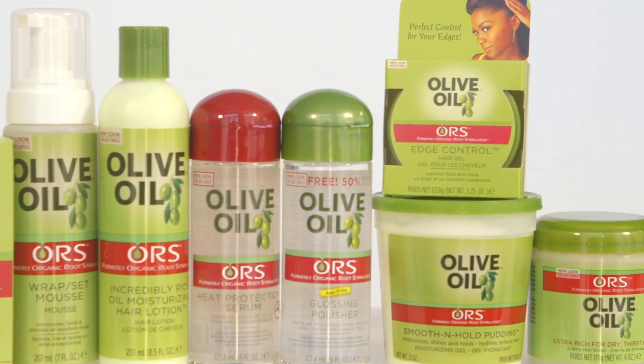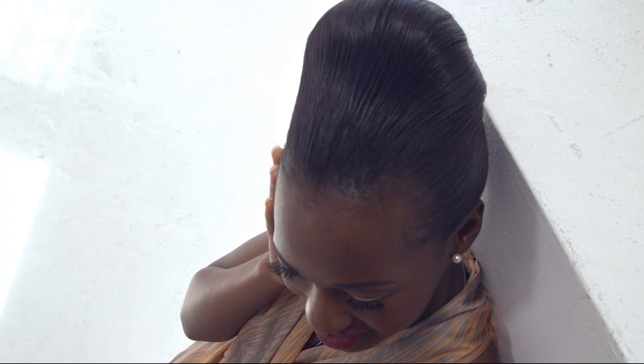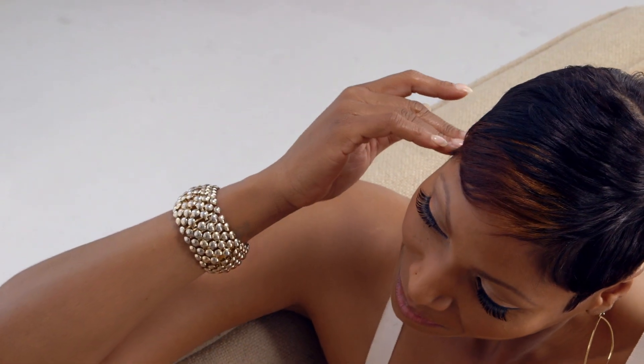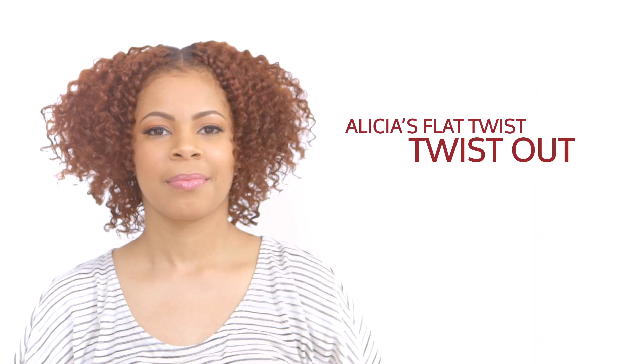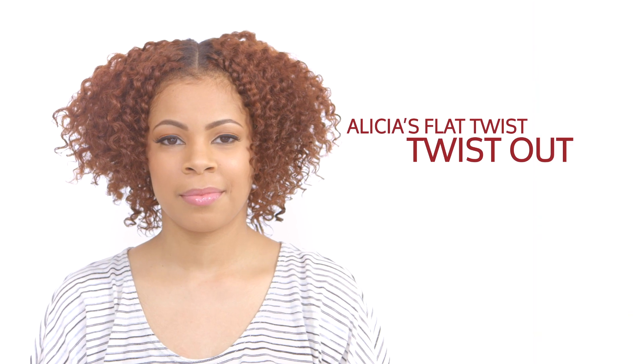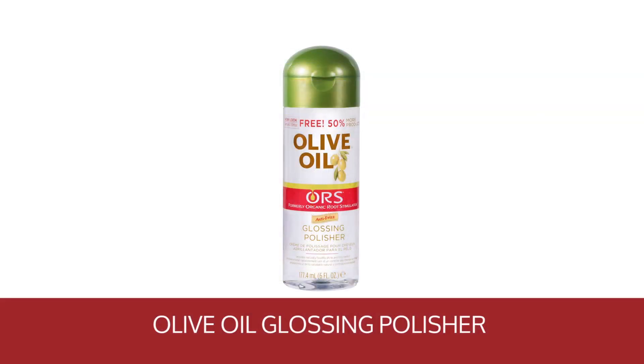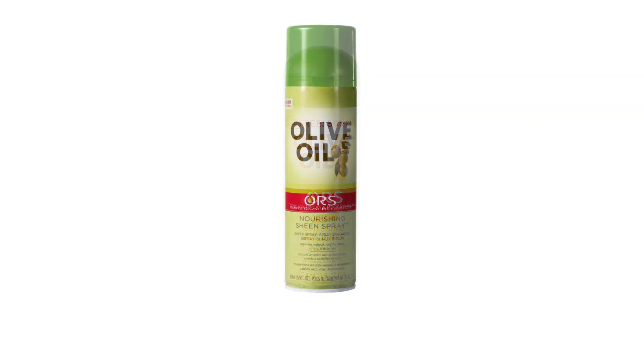Relaxed or natural, you too can achieve fantastically healthy hairstyles using ORS olive oil styling products in the comfort of your home. Watch Alicia prepare her natural style for the perfect daytime look using olive oil smooth and whole pudding, olive oil glossing polisher, and olive oil sheen spray.